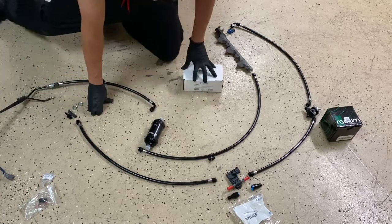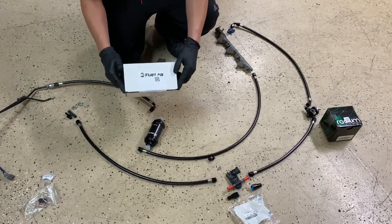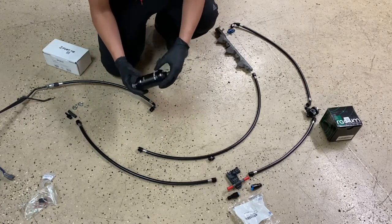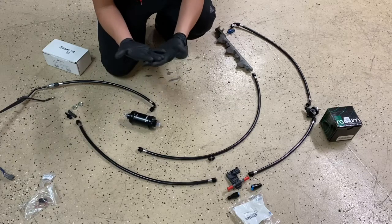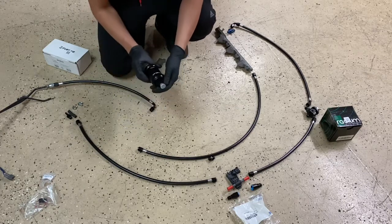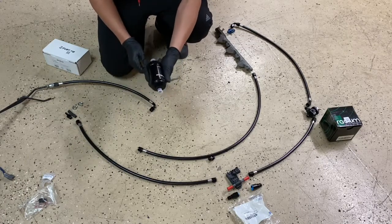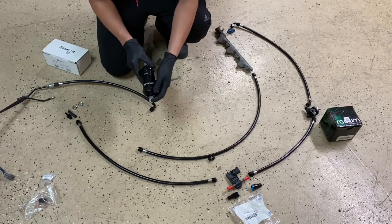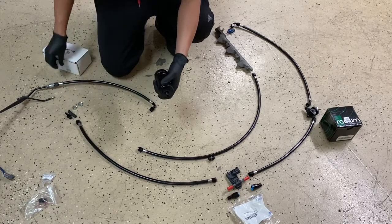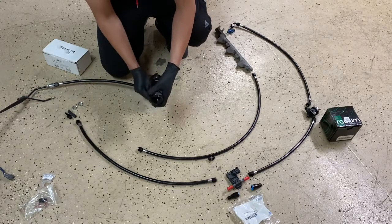From there, what you want to do is get one of the Fuel Lab E85 filters. This is a 6-micron filter. The smaller the micron number, the finer the mesh inside the filter. With ethanol, you want it to be as fine as possible, and 6 micron is what you want to use. I only use Fuel Lab filters — they're more expensive, but you have a very expensive engine, so use the best stuff.